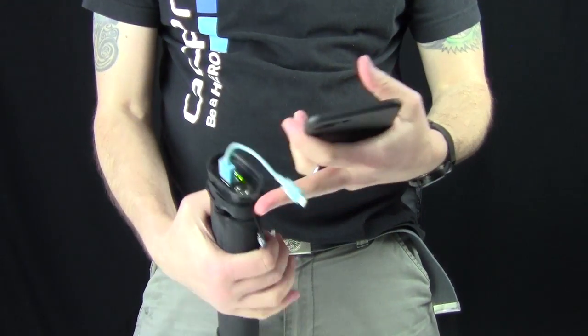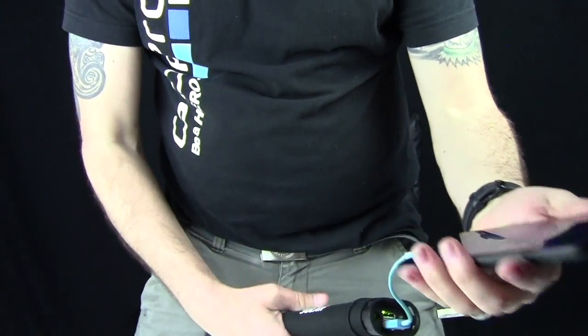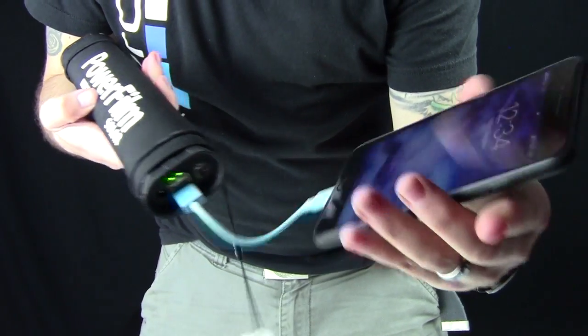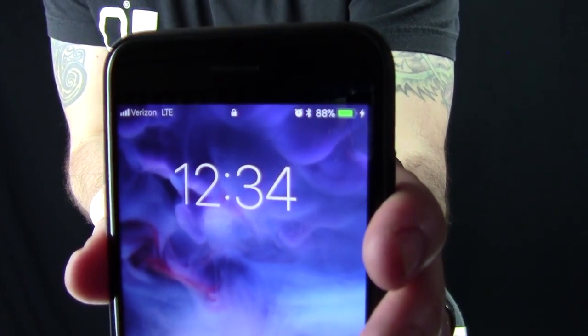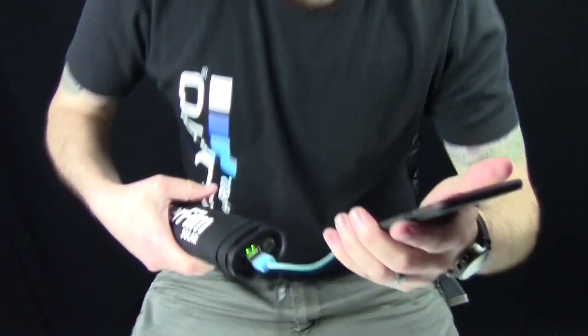I have an iPhone 7 Plus, so I'm going to plug this thing in — just like that. And you can tell just by the top there that it's charging. Pretty awesome. I love that I'm able to recharge my device without having to bring anything extra.